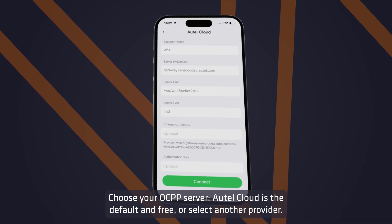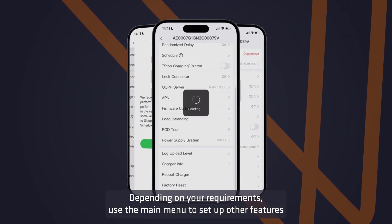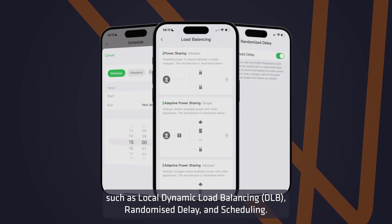Choose your OCPP server — AutoCloud is the default and free option, or select another provider. Depending on your requirements, use the main menu to set up other features such as local dynamic load balancing, randomised delay, and scheduling.